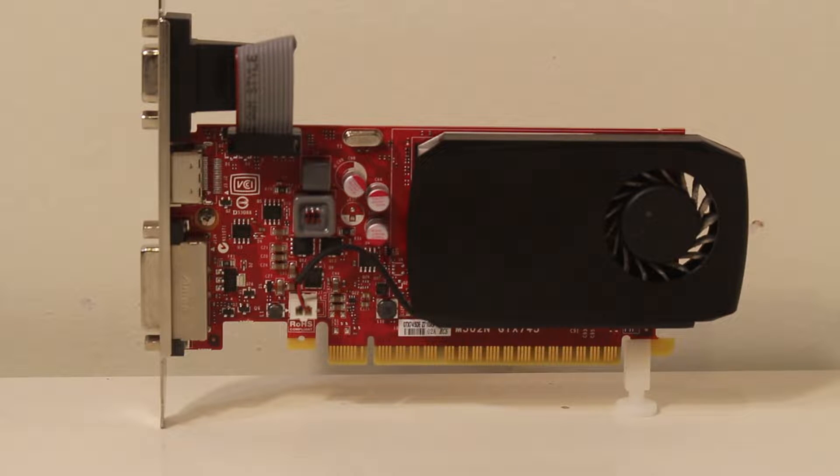I've seen it on eBay currently for around $90 used. And for $90, you could get a really good gaming card. Even though it may sound really good at 4GB of VRAM, it's really not what it seems to be. In this video, we are going to finally find out what this bad boy can do.